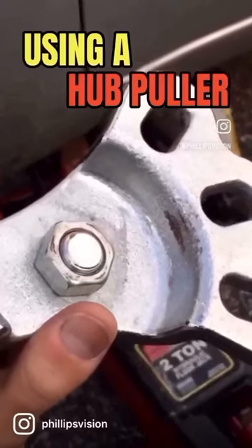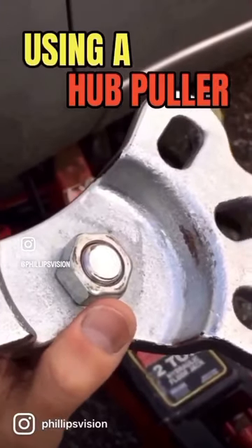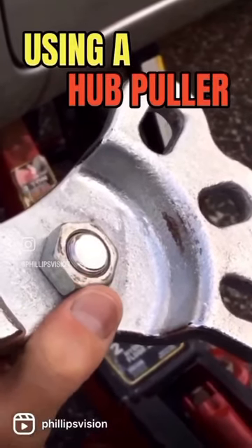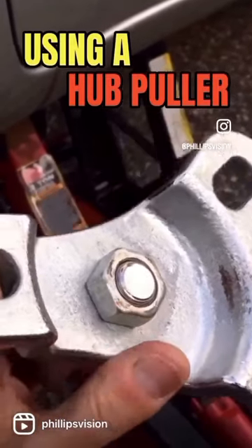I went ahead and removed the lead screw and put the slide hammer rod into the adapter. Make sure that you always tighten that with the nut so it's nice and secure on there.